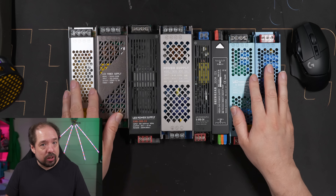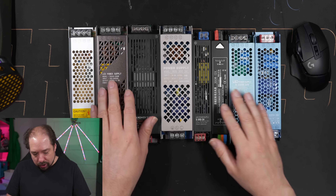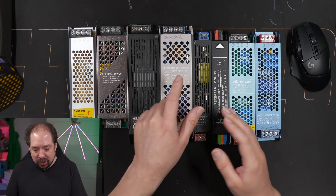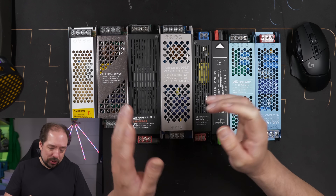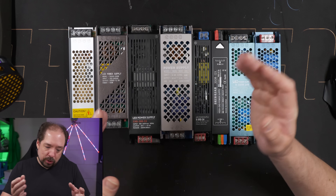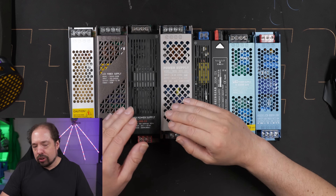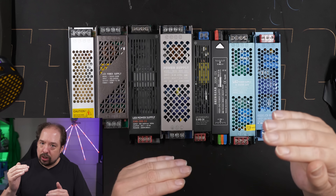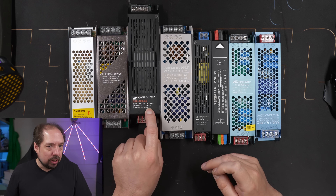Basically none of the models here on the table do what they're rated for. In this video I'll show you clips for each power supply where you can see that most of these, although they say 12.5 amps output, generally don't even make it above 4 amps before they start dropping their voltage. So although this one says 24 volts with 12.5 amps, it can only really deliver 4 amps.